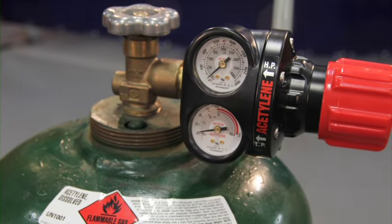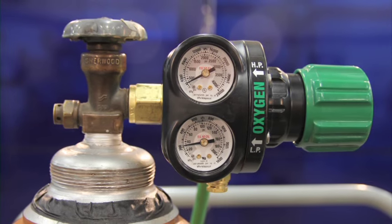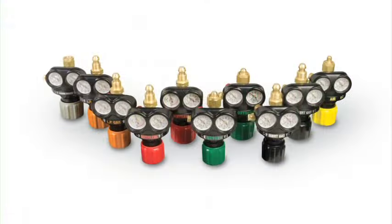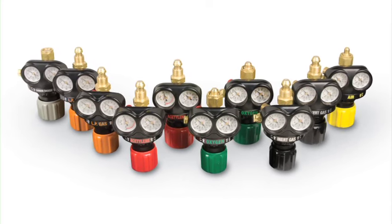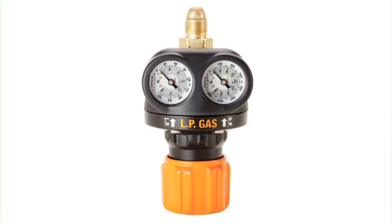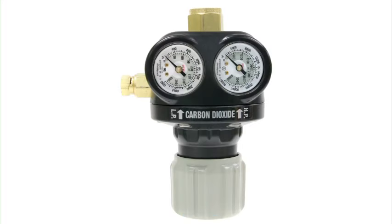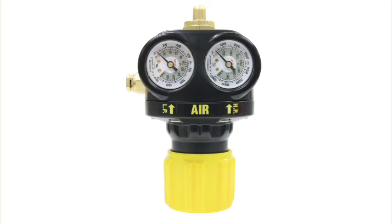Safety standards clearly state that pressure-reducing regulators shall be used only for the gas and pressures for which they are labeled. Because different gases have different volume and pressure requirements, manufacturers engineer regulators for specific gases. Victor Edge regulators are color-coded and labeled for easy identification: green for oxygen, red for acetylene, orange for LP gases such as propane and propylene, gray for carbon dioxide, black for inert gases such as argon and nitrogen, and yellow for air.